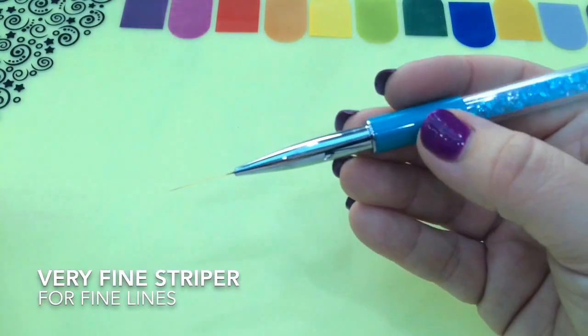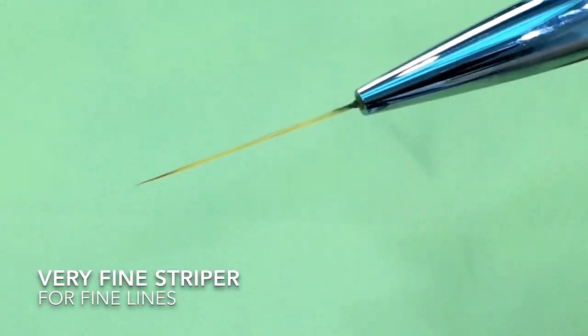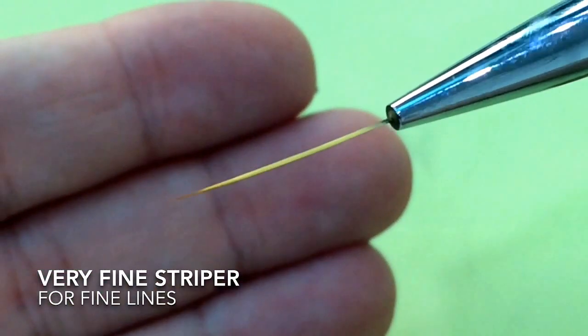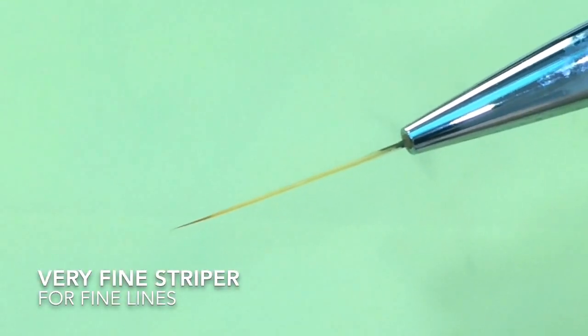And this one is amazing. How many times have we had to trim our striping brushes to get them thin enough? With this one, we don't have to do that — it's a super fine striper.